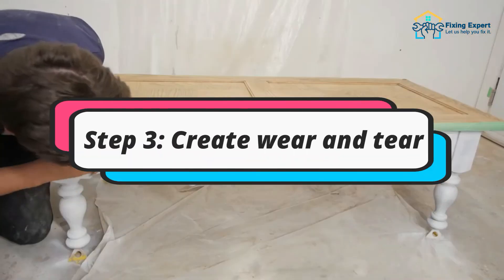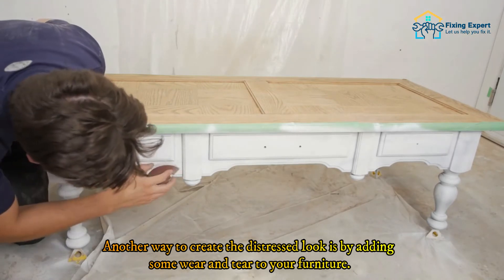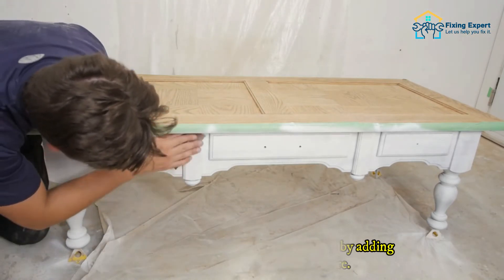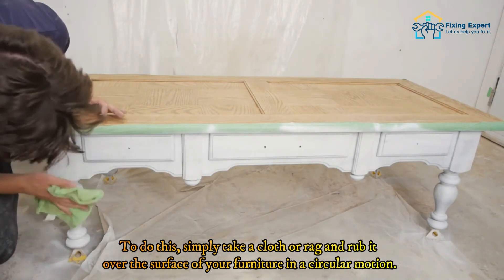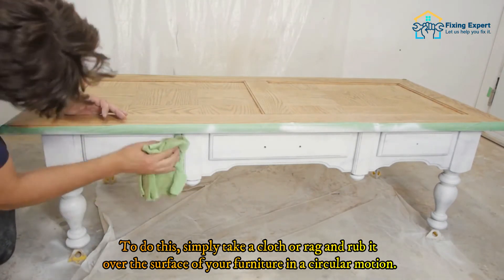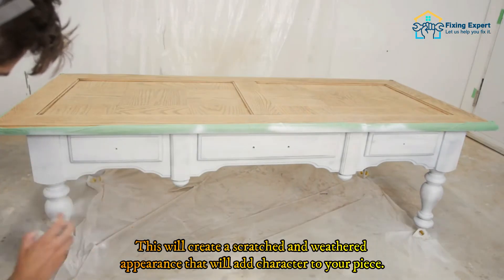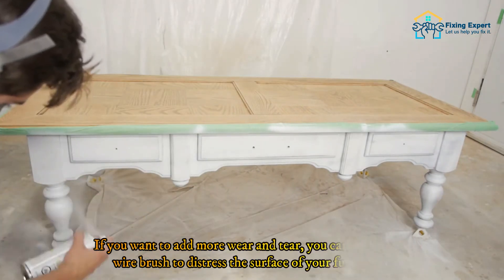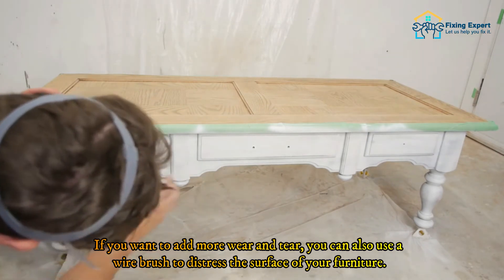Step 3: Create wear and tear. Another way to create the distressed look is by adding some wear and tear to your furniture. Take a cloth or rag and rub it over the surface in a circular motion to create a scratched and weathered appearance that adds character to your piece. If you want more wear and tear, you can also use a wire brush to distress the surface — just be sure not to brush too hard or you could damage the paint.